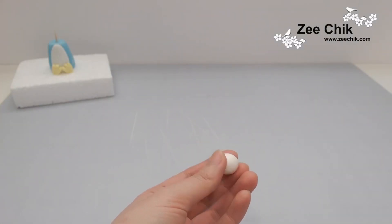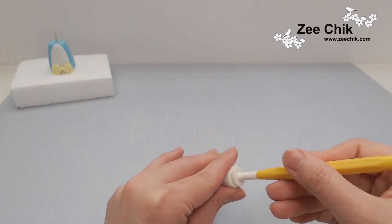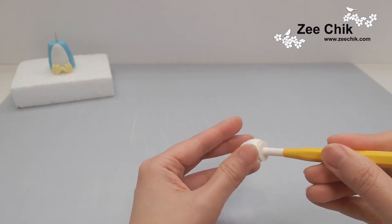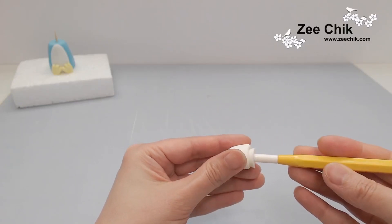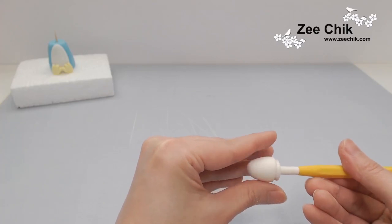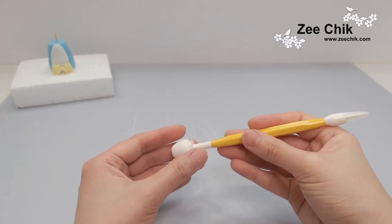To make the cup — the penguin is holding a cup of tea — I used some white paste. If you don't have this tool you can use the back of a paintbrush or anything tube-shaped. Before you do that, make sure you put lots of corn flour on the paste, and take it out to check it didn't stick to the tool.